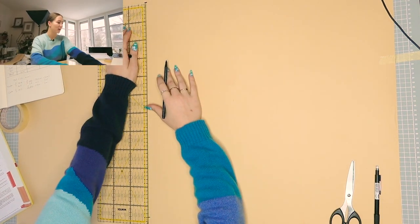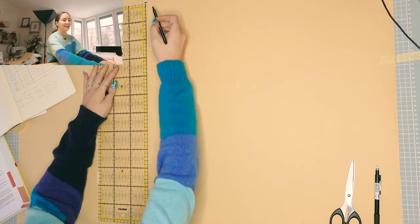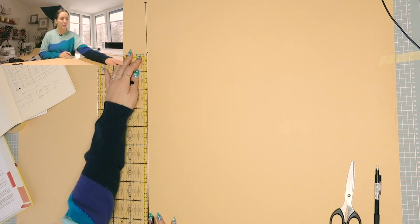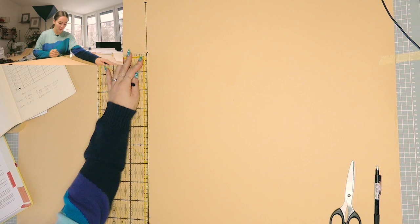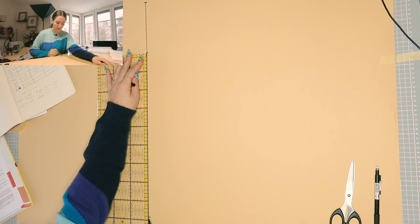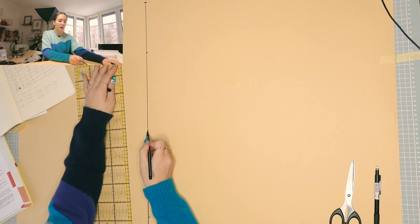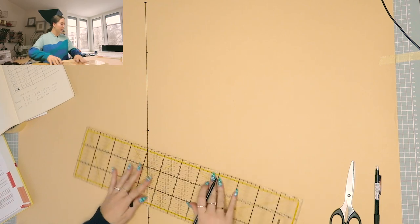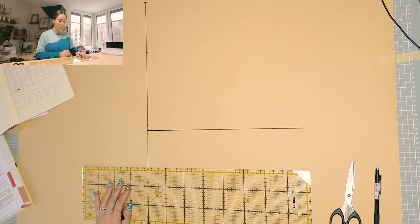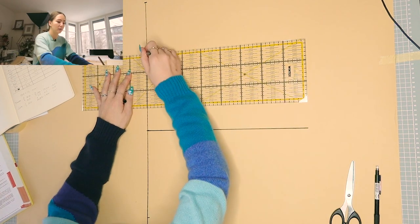Now we measure down the sleeve cap height from point 0 — that's 13.75. From that point down to the raised hemline point, we divide the length in two and add one centimeter into the lower section. The remaining length is 44.25, half of that is 22.125, plus one centimeter gives us our elbow line position. We then angle the elbow line, the actual hemline, the sleeve cap height point, and continue to the next step.